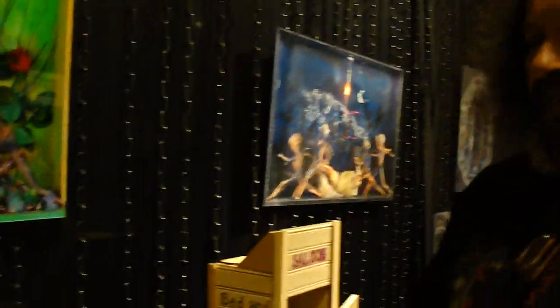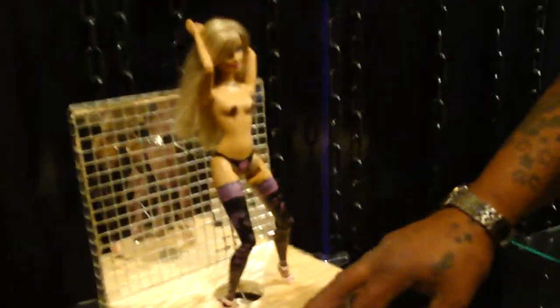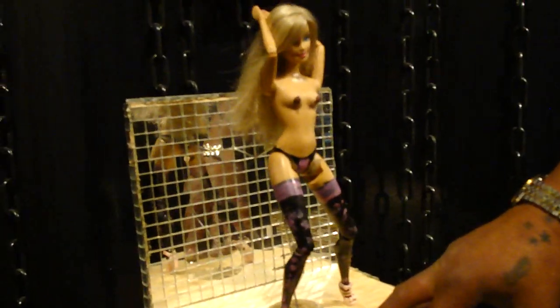This is John Franco and he's going to show us his Altered Barbie exhibit here and how it works. This one's called Working Her Way Through College. And what she does — she's a stripper.